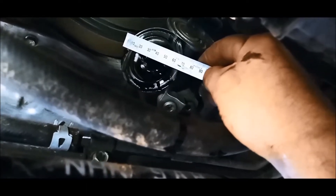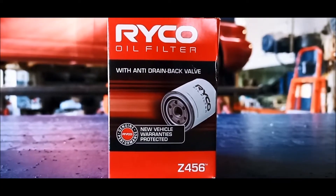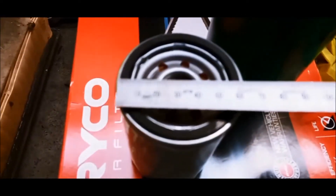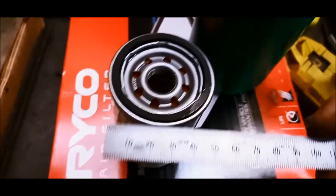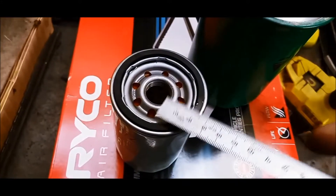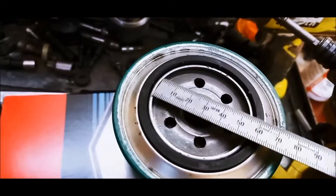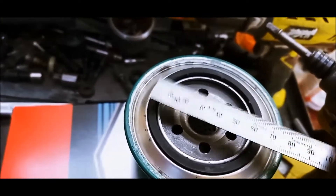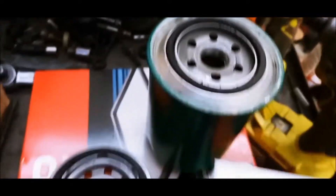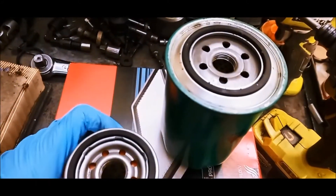I'll just show you something — I'll measure that filter seal landing. It's 75 mm on the outside and about 55 mm on the inside. Here's the original one and you can see the middle of the seal landing is 55 mm, so it sits right on the inner side. If we find another filter with the same thread — 20 mil by 1.5 thread pitch — like this one out of a Holden Z30, as long as that seal is not over 75 mm (this one's 70), that filter could replace that one and they're probably a lot cheaper.